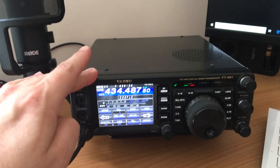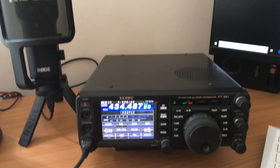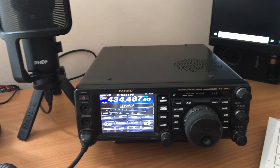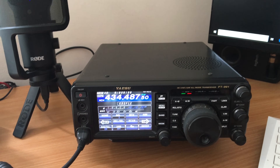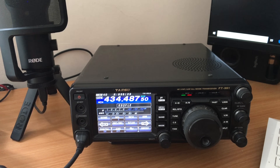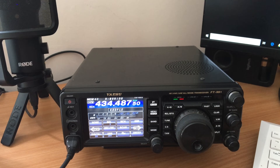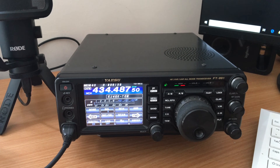So that's pretty much my main radios. I have got another device which I built and that's called an AllStar node. If you're not familiar with AllStar, you will be, because in one of my next videos I'm going to be covering AllStar and I'll also be showing you how I built my AllStar node.